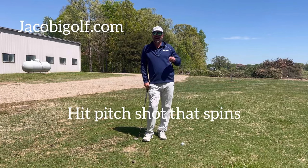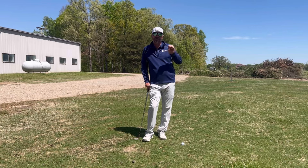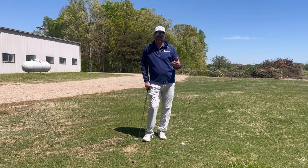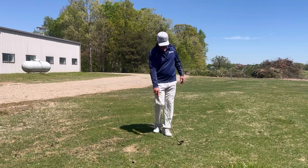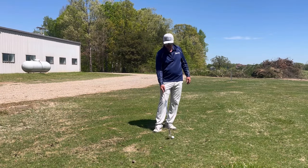Today we're going to talk about how to hit that pitch shot that will grab — like two or three hops and then it grabs. You see the best players in the world on TV hit that little spinny shot around the greens and you're like, why in the world does my ball not spin? So let's talk about how we hit that shot.